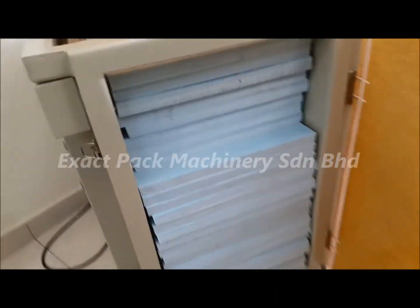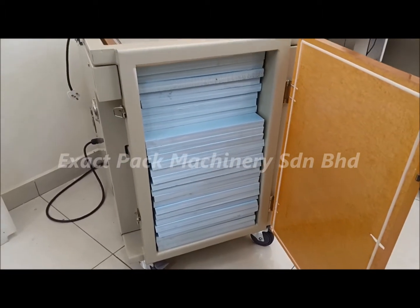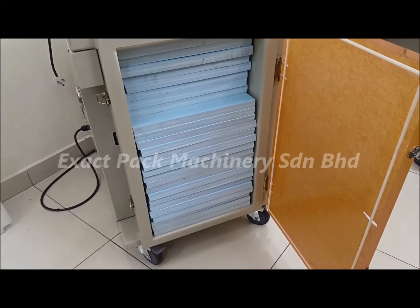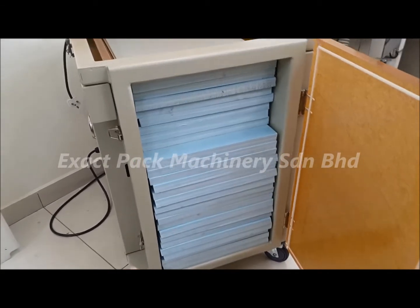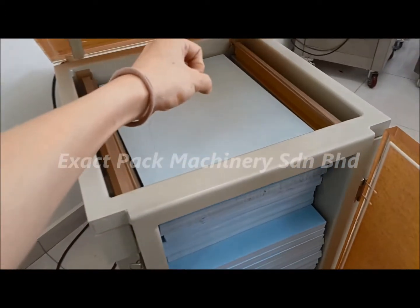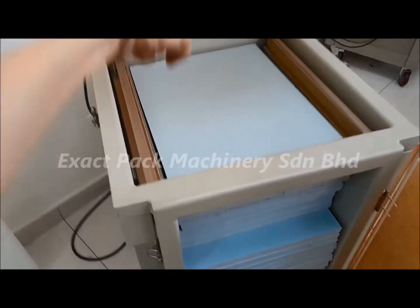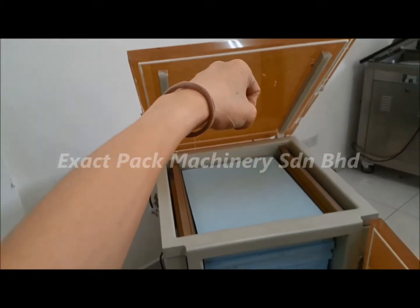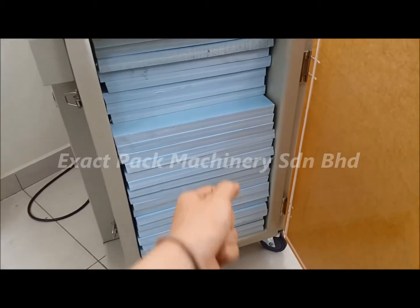The reason why we have another opening at the side for this specially made machine is to cater for bulk packaging, like 25 kg packages, where you can put your products into the chamber without much effort. Because carrying a 25 kg bag all the way up from the top and removing it again can be quite tiring. That's why we have a side door where you can push your products in from the side.